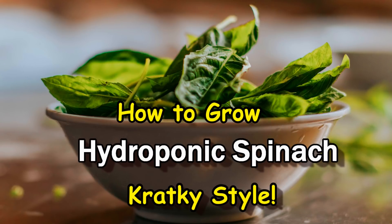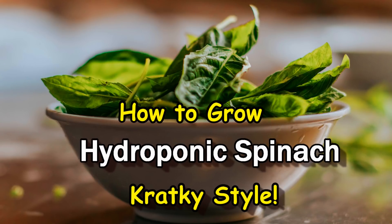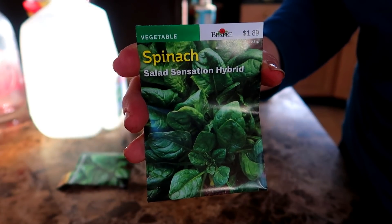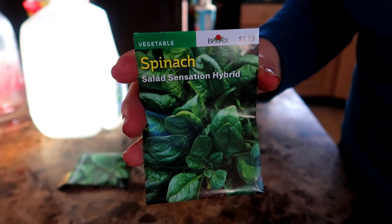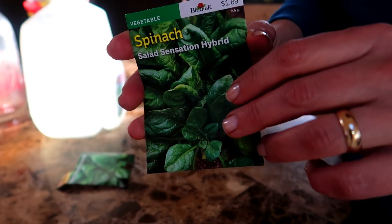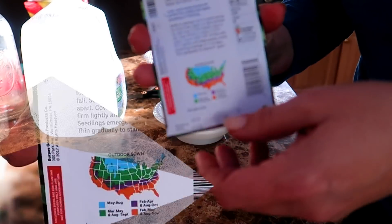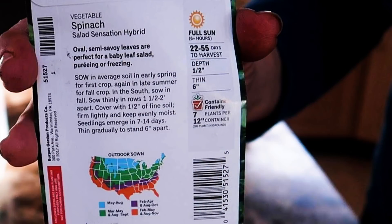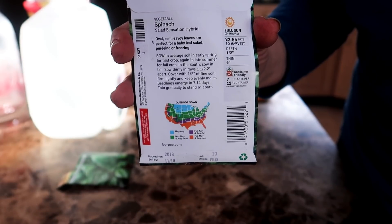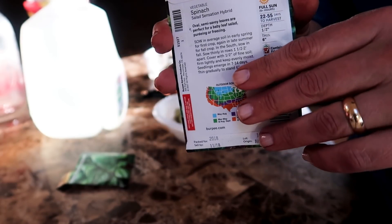Hello everyone. Today I'm growing spinach hydroponically, Kratky style. I'm going to plant these spinach seeds from Burpee. These are called Salad Sensation Hybrid. According to the package, these are ready to harvest in 22 to 55 days. They will produce oval leaves and are delicious in a salad, smoothie, or as a garnish. They are perfect.